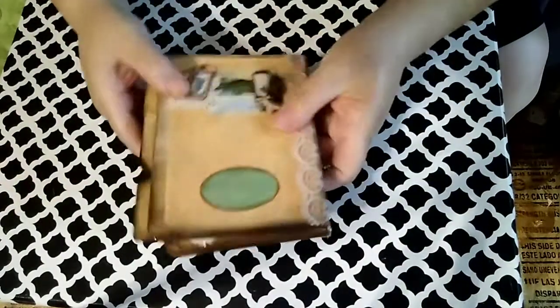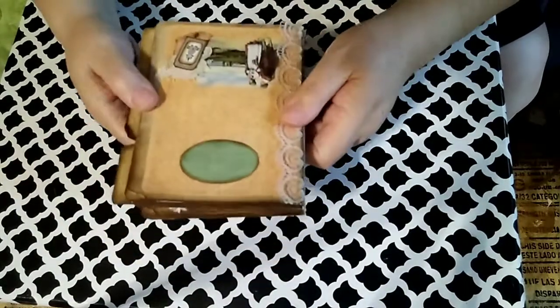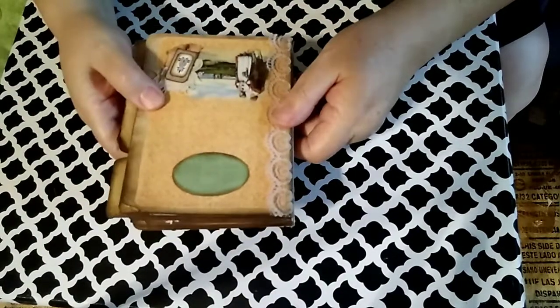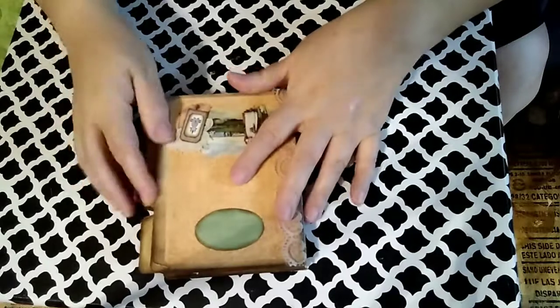That is it for what I've done for Studio 28E. Please come over to their Facebook page and join — I'll have the link down below. If you have any questions please feel free to ask — I would love to talk to you and help you out. Thanks, bye-bye!